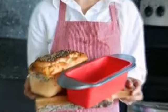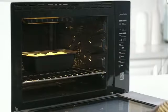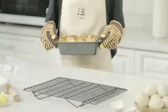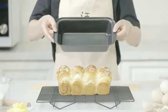The sleek black color of this loaf pan adds a touch of elegance to your kitchenware collection. Its rectangular shape provides ample space for baking your favorite loaves, whether it's a traditional white bread or a hearty whole wheat concoction. The sturdy construction and well-designed handles ensure effortless maneuverability and a comfortable grip.